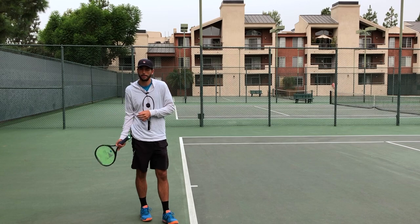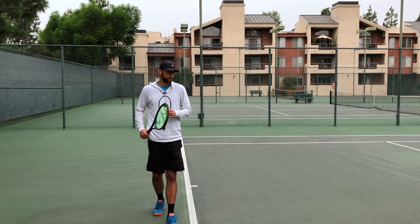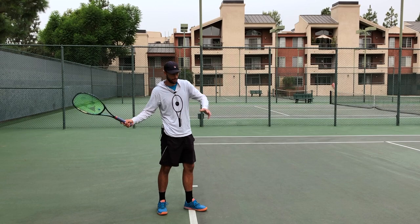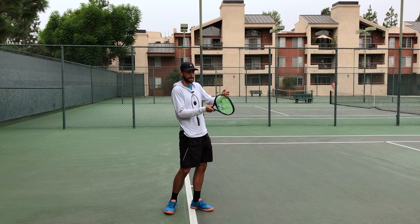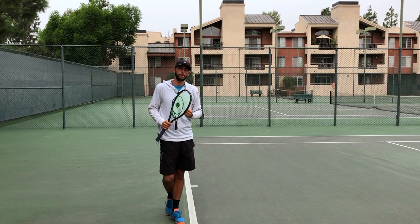Your job as a tennis player is to give the tennis ball instructions on what to do. When you're out there swinging and hitting, you need to give instructions to the ball — I want the ball to speed up, counter the pace coming to me, and I redirect it to them. In order to do that, you can't just tap it. The ball will shoot off and go wherever, not where you're aiming.